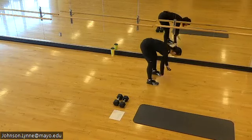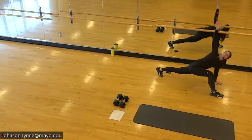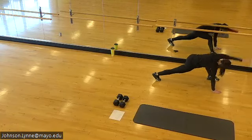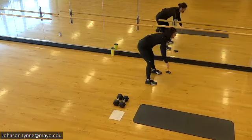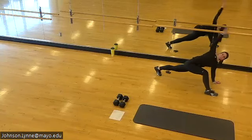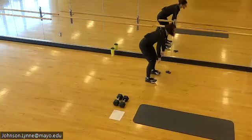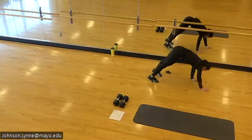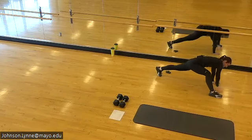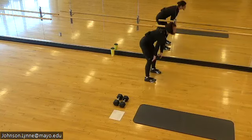Let's take these to walkouts — hinging at the hips, planting the hands, walking out to your high plank. Once you get there, bring one foot forward, add rotation rotating towards that lead leg, then switch sides, walk hands back to feet, stand up tall stacking shoulders on hips. Working through each part with intention, walking the hands out, finding that high plank with shoulders stacked over the hands, planting the foot, adding rotation, then pressing the floor away as you walk your hands back.